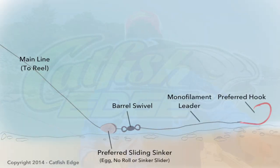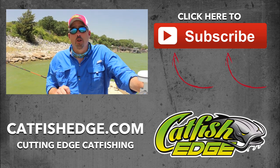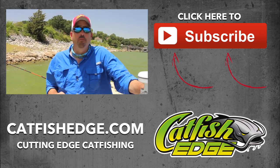If you want to get more information on the slip sinker rig, head over to CatfishEdge.com. You can also get information on all other sorts of catfish rigs there as well, and all the details you need to go out and get started being successful fishing for catfish. Until next time, I'm Chad Ferguson, CatfishEdge.com.